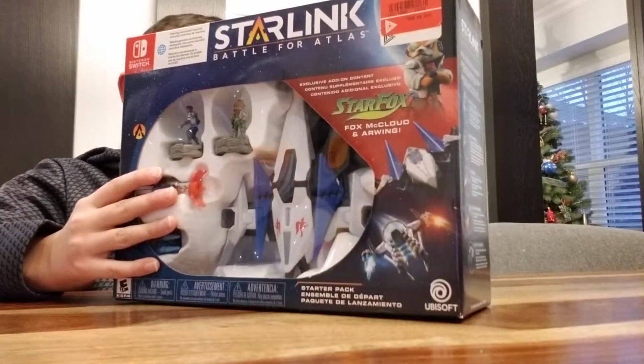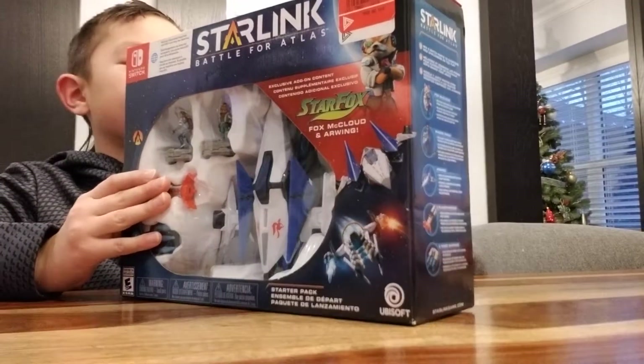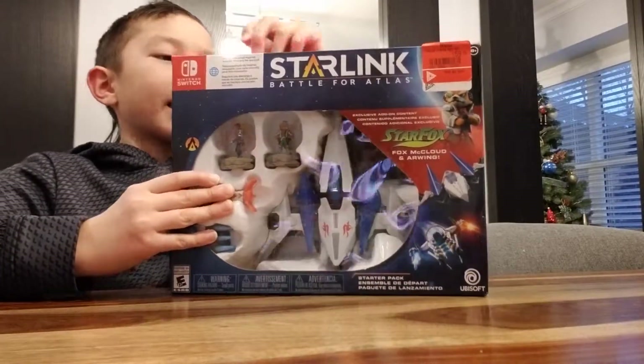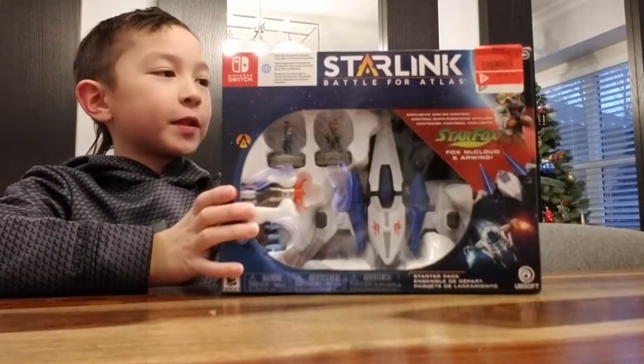Let's start opening this. The cool thing about Starlink is that there are different attachments, so you can put different items on your ship and stuff. Be sure to leave a like on this video.